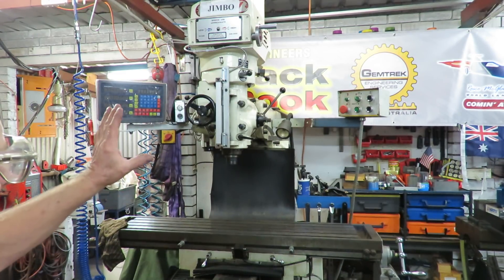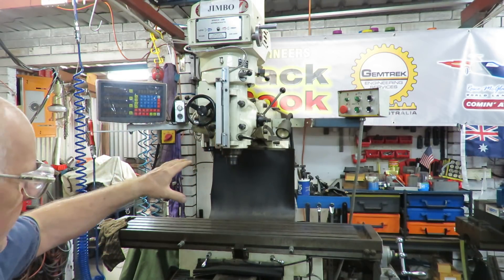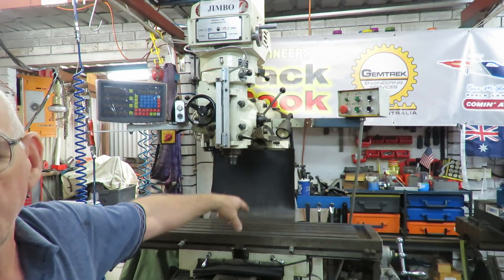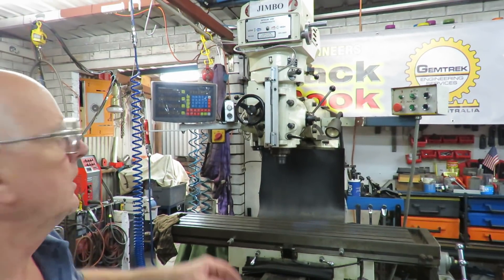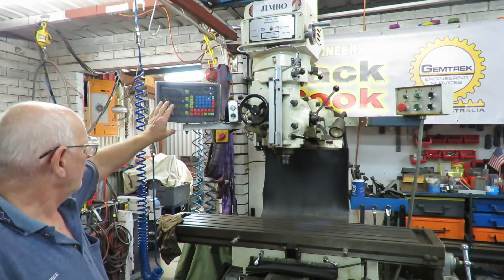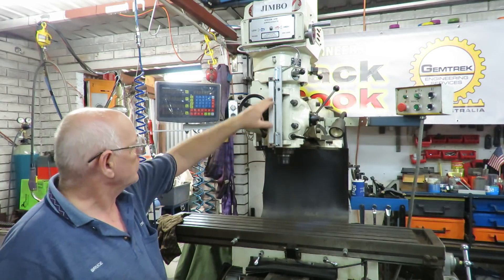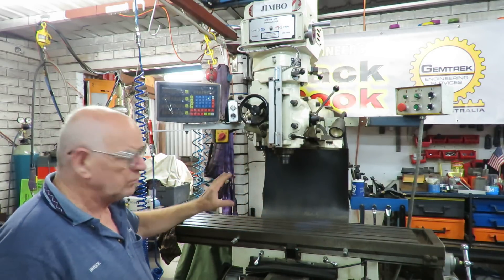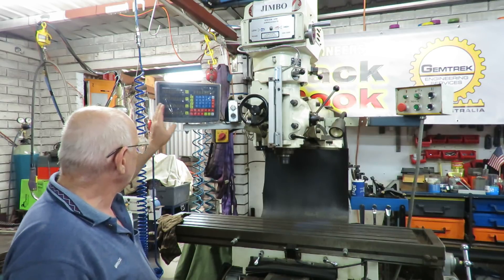When I got this mill it was in a pretty filthy state. We've cleaned it up, added a riser block, and I've purchased a four-axis digital readout. I fitted that completely onto the machine including the fourth axis — the K axis — which is fantastic. It allows me to see all four axes at the same time and operate them.